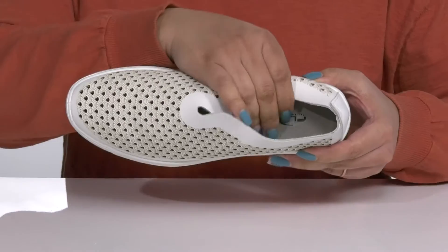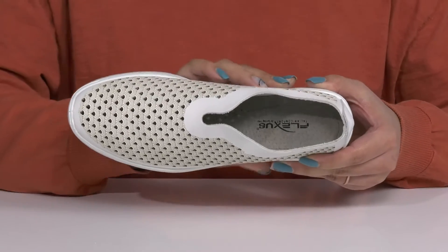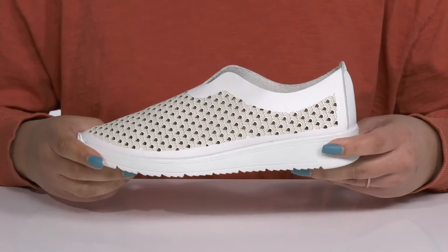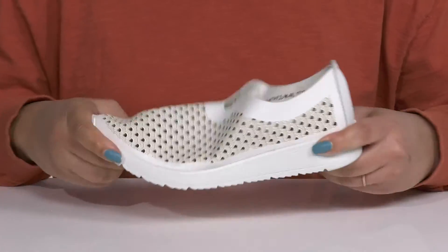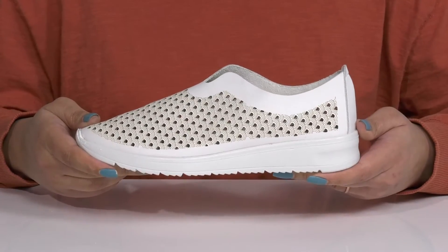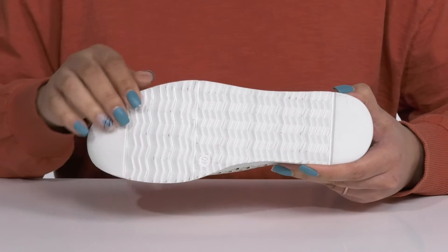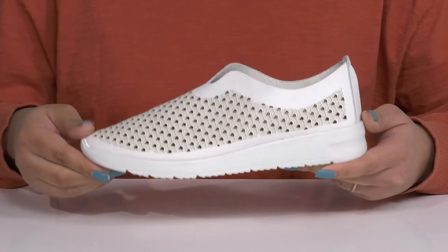Inside, there is a leather lining with a generously cushioned footbed that ensures maximum comfort throughout the day. The lightweight midsole has additional cushioning with lots of flexibility, making it great for all-day wear. And it's all on top of a durable synthetic outsole that is textured to give you the best grip.